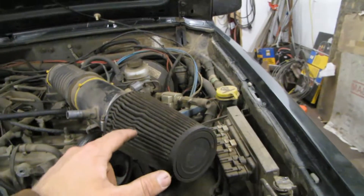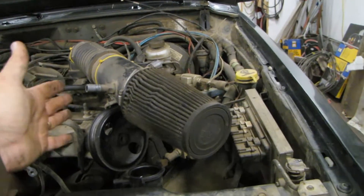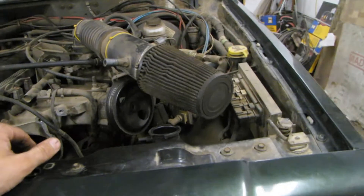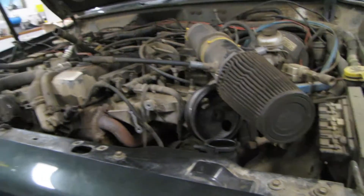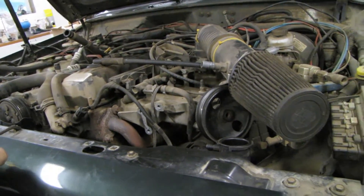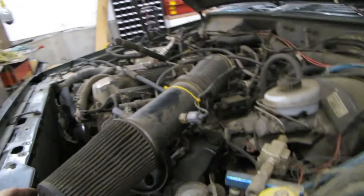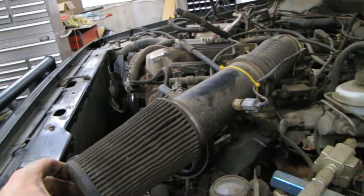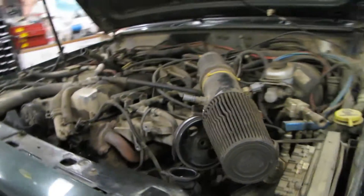The thing with an open air intake like this is, unless you have a cold air setup that actually boxes it off so you're only drawing fresh air from outside, you're sucking in hot air from the engine compartment. Hot air is obviously less dense — the fuel computer reads that and adjusts the fuel mixture leaner. So any gains from a free-breathing intake are kind of negated by pulling in hot air.